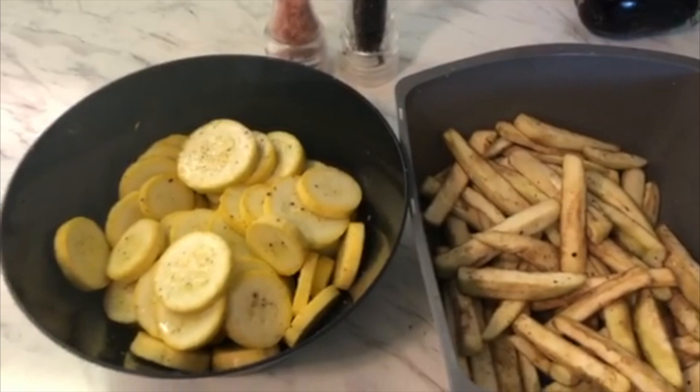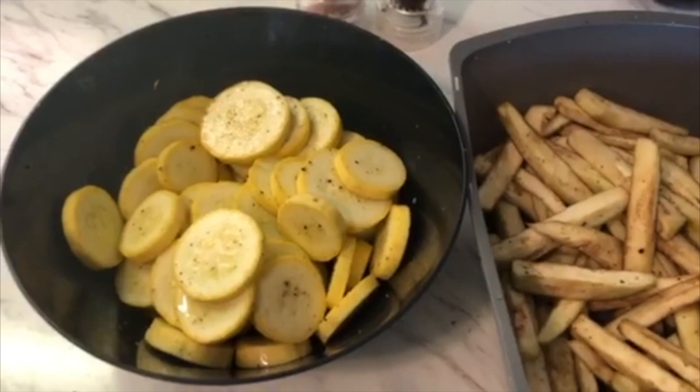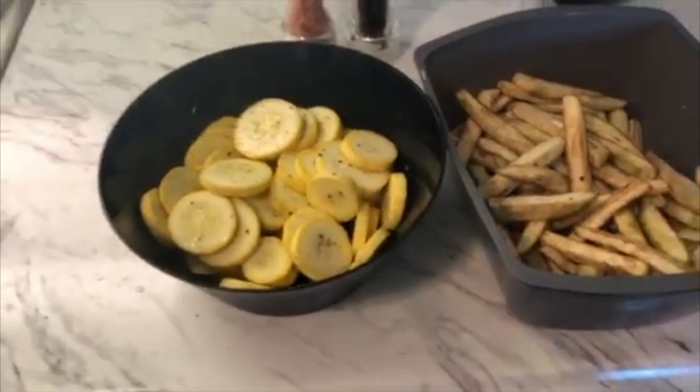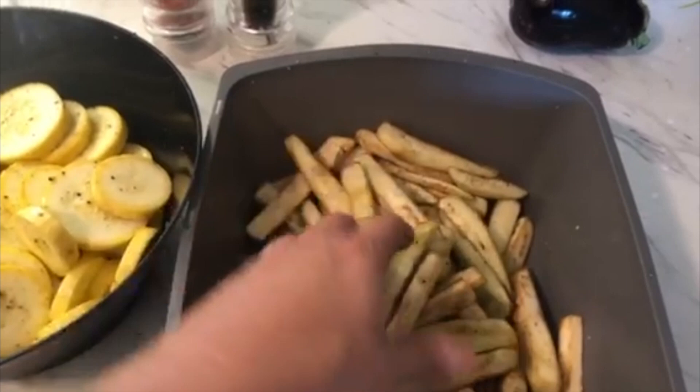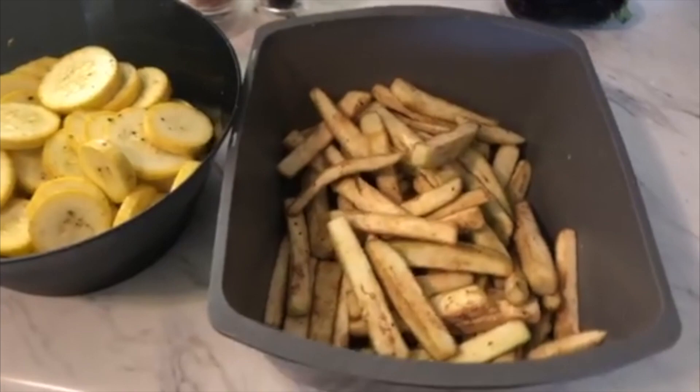That moisture is gonna make that flour or whatever you use for breading stick a little bit. We're gonna use whole wheat flour on these. So I come in here with some fresh ground black pepper and some fresh ground Himalayan sea salt, and you can see that moisture coming out of them now — that's gonna make that whole wheat flour stick really good. We've been using a lot of this King Arthur whole wheat flour; it makes a real good breading. Eggplant especially you have to do this because the eggplant is really, really dry when you cut it — when you salt it like that you get some moisture coming out of it and it makes that batter stick.